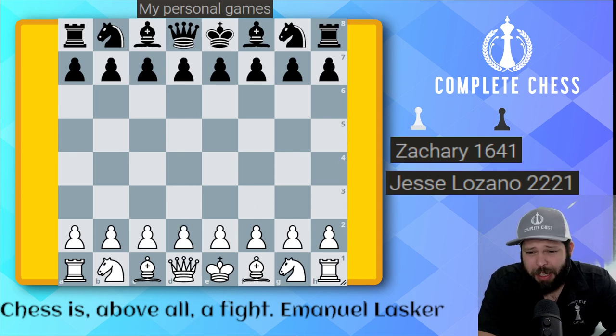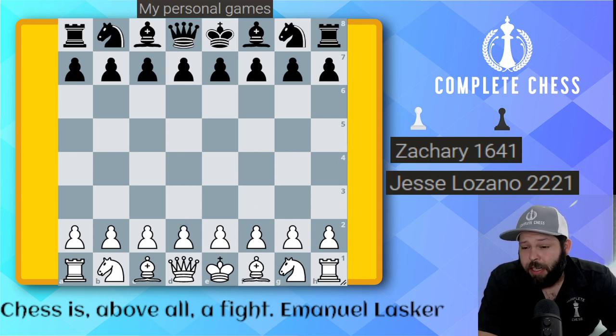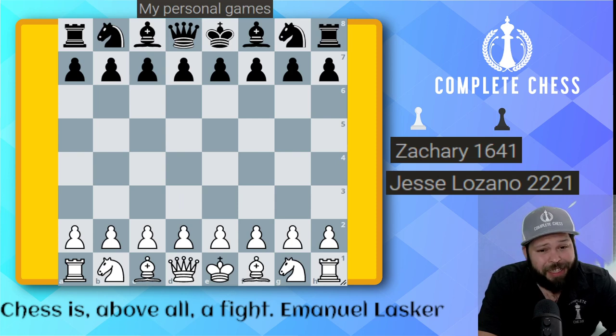I checked it on the computer and it had a really good win percentage. On Lichess, I believe it was 41% as white. So I was like, let's try this idea out. Hope you guys enjoy this attacking idea. Here we go.